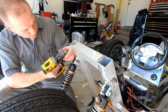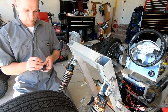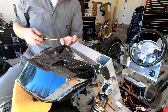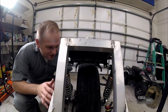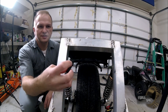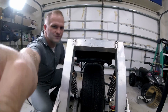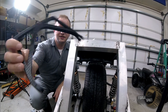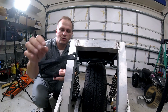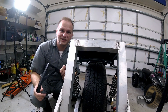Oh snap! You guys saw it snapped off on us. Part of it is the orientation of the print, and part of it is the thickness. So we went ahead and made a version 2 of the print — here it is. We printed it in a different orientation, added a bit more thickness, added wall thickness, and more infill. It's a tiny bit heavier, but if it doesn't break, it doesn't break, so that's good.